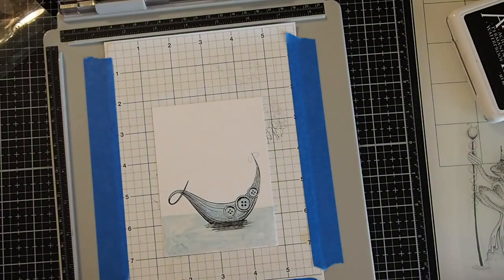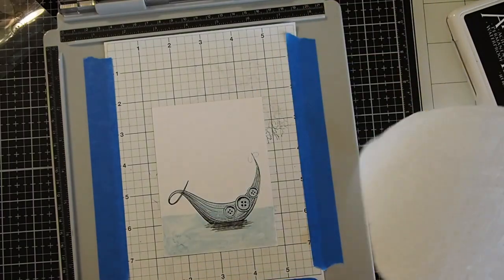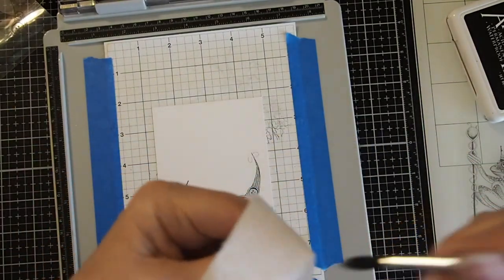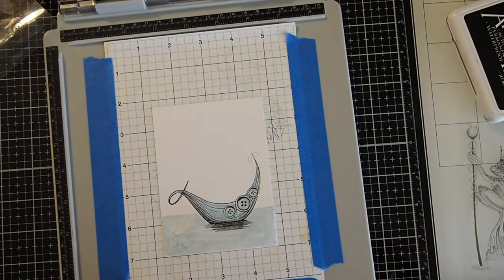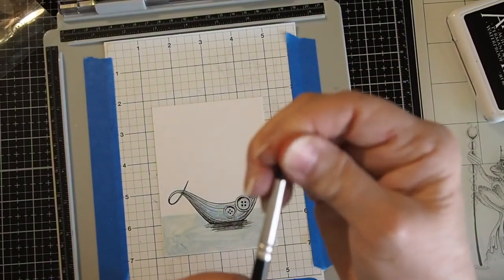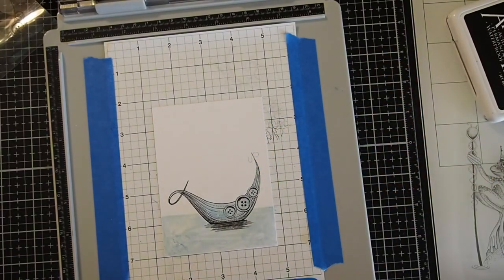I'm going to go ahead and grab my paper towel and clean my brush off before it gets too stiff with the art gum. And we can see why they recommend doing the soap first, because it doesn't come off quite as easily with just water. I should have gone ahead and dipped it in soap before we started the process.